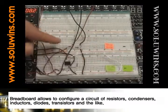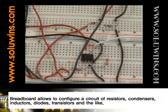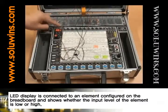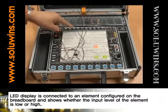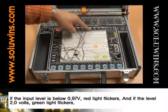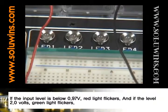Breadboard allows you to configure a circuit of resistors, condensers, inductors, diodes, transistors, and the like. LED display is connected to an element configured on the breadboard and shows whether the input level of the element is low or high. If the input level is below 0.97 volts, red light flickers, and if the level is above 2.0 volts, green light flickers.